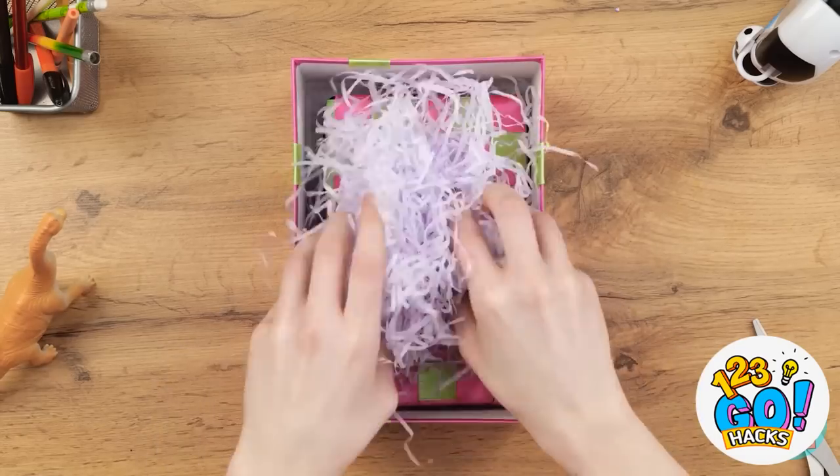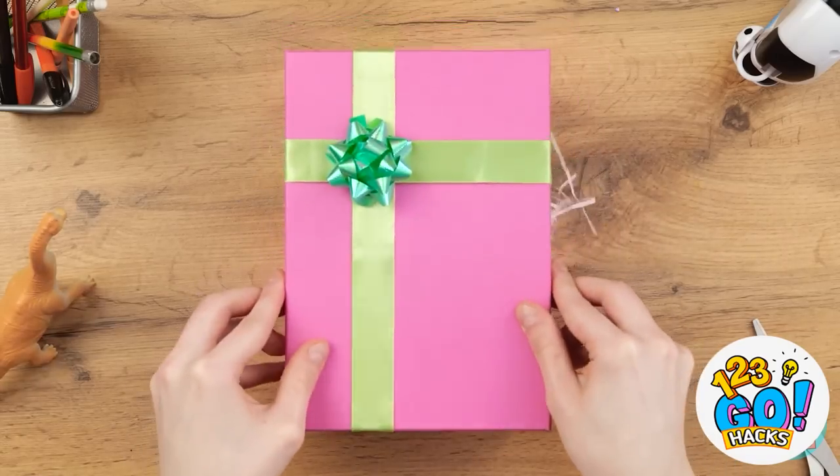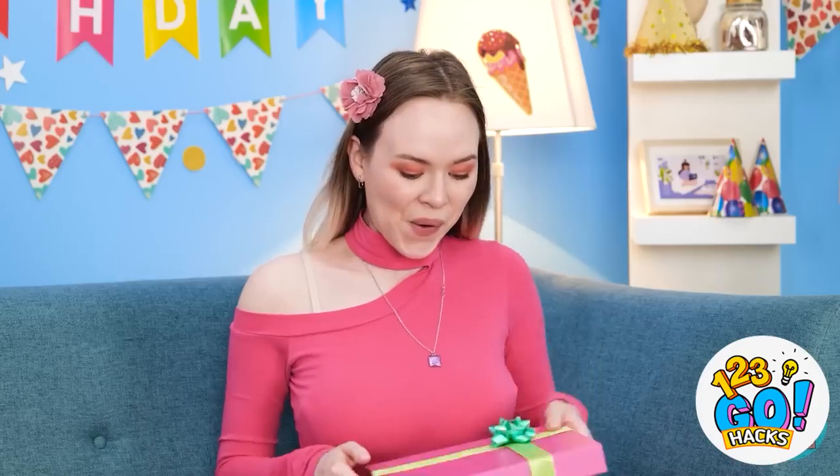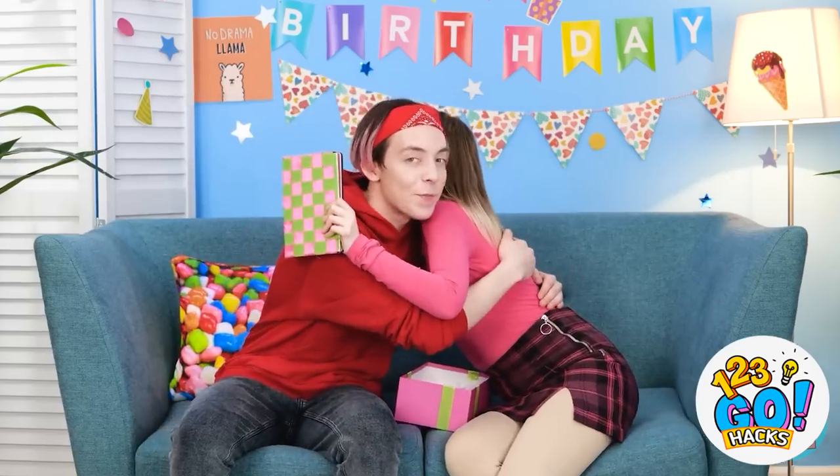I hope Gina likes it! I'm ready for Gina's birthday! I got you something! Wow! Shredded paper! Thanks! Seriously? Look in the box. Oh! Right! Thank you! You're the best! I know.